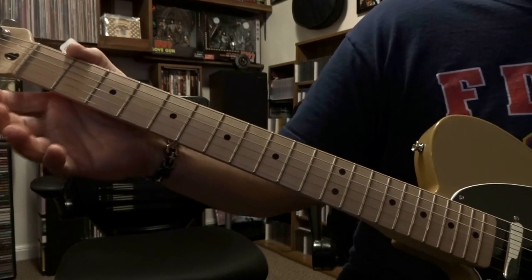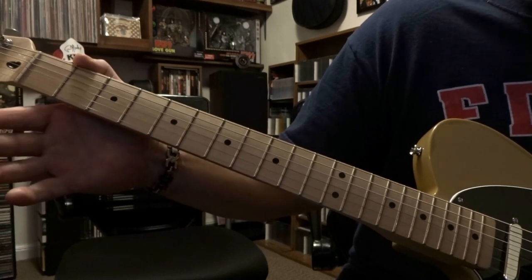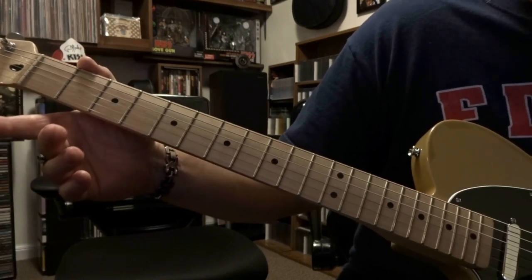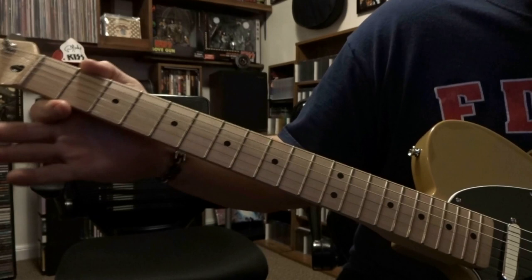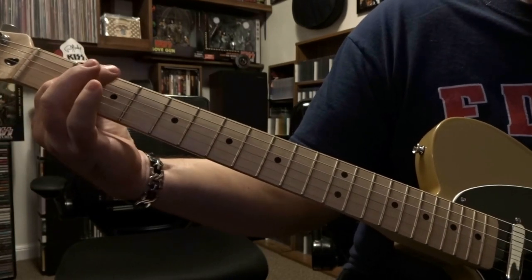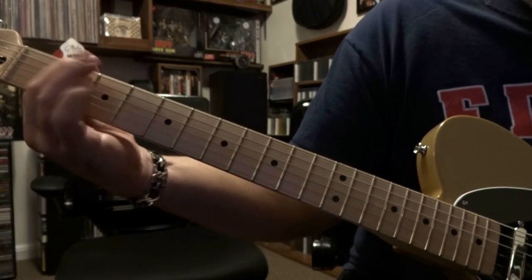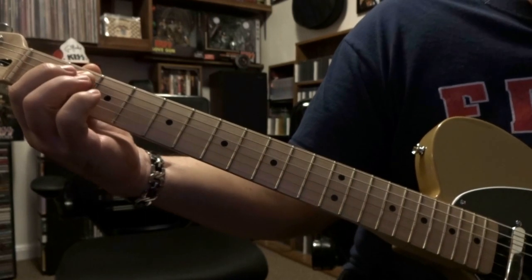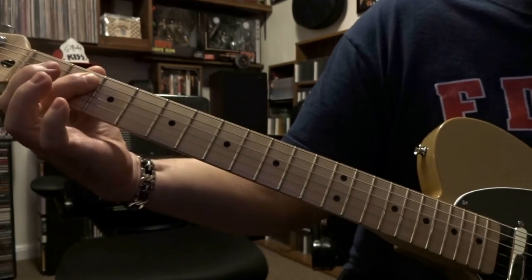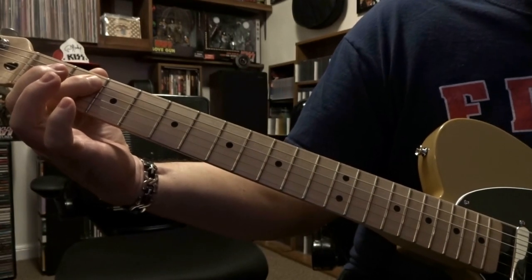That is a little bit more aggressive than what the second guitar player is playing, which is also an E — but he's over here on the second fret, barring strings four and five. He's gonna tuck a finger under the fourth and fifth, and then the thumb over the sixth string.